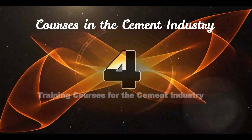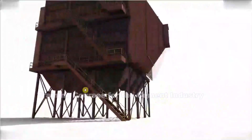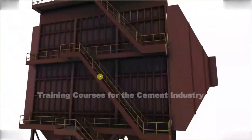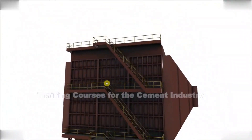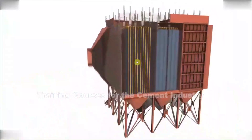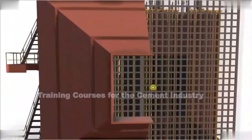Here is an electrostatic precipitator. You can get an idea of its size when we look over here and you can see a staircase, or series of staircases, that go up the side of the ESP — so they're quite large, although it really depends upon the size of the power station. On top of the ESP you'll actually have a transformer normally. The exhaust gases from the water tube boiler are going to come in via our ducts into the ESP from this direction.